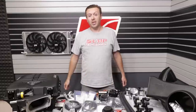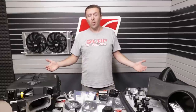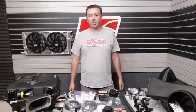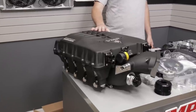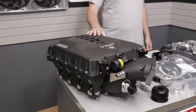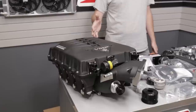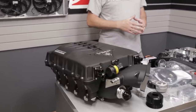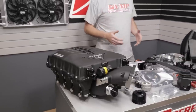Hey everybody, welcome back to the VMP Performance channel. I'm Justin, and in front of me I have our new Odin supercharger kit. This is our answer to supercharging the 2018-plus direct-injected Gen 3 Coyote engine. We partnered with Magnuson Superchargers to develop an all-new head unit — this is a completely different style than anything we've done before. It's a front inlet blow-up design, and we've also refined the entire supercharger kit itself.